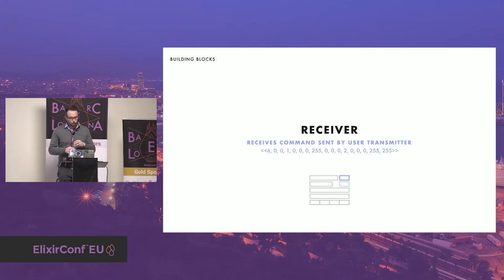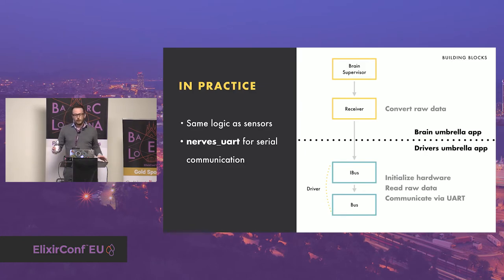The next component is the receiver. The receiver receives all the commands sent by the user via their transmitter. Each button, switch, or stick on the transmitter is called a channel. The receiver component handles all the data sent by the hardware — it sends all the channel values continuously as fast as it can in a package called a frame. The frame is a sequence of bytes that starts with a known sync byte, followed by all the channel values encoded in two bytes. We need to parse this frame to get the numeric value of each channel. It communicates with the hardware through UART, and I use the Nerves UART library for this.